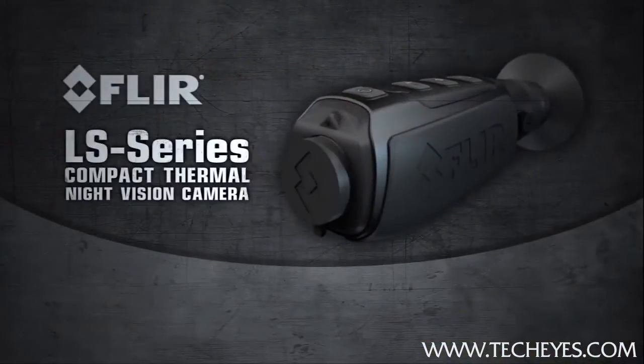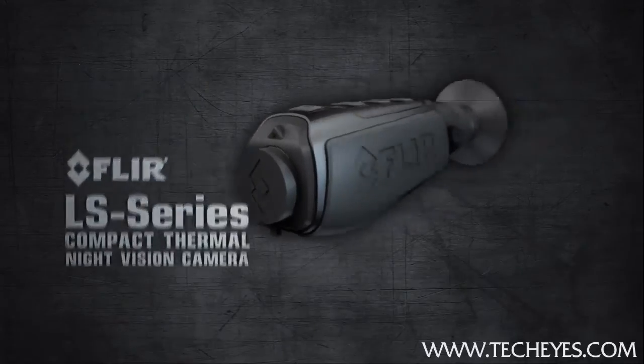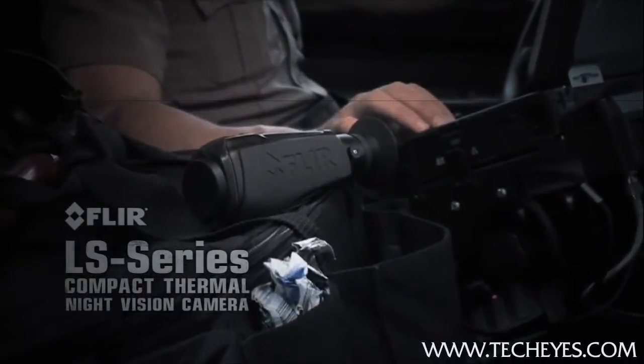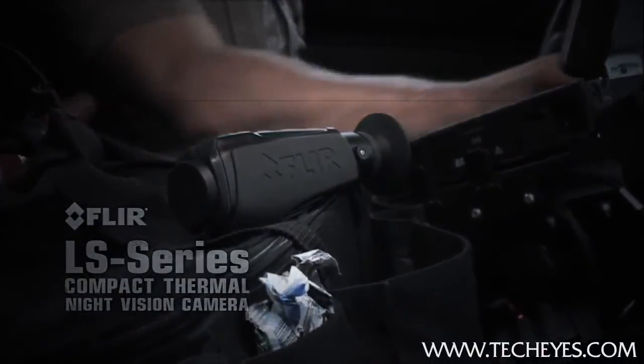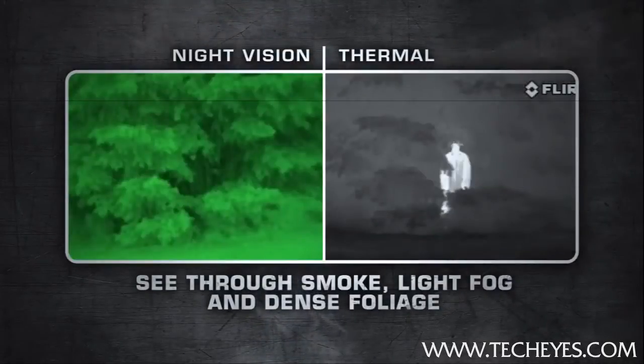The FLIR LS series is a hardened combination of thermal imaging affordability, performance, and reliability that fits comfortably in the palm of your hand. There's nothing else like it available for law enforcement, and night vision just can't compete with thermal imaging's versatility.